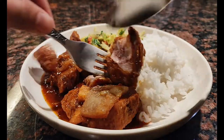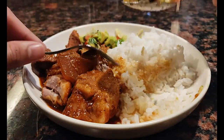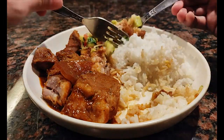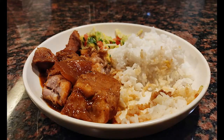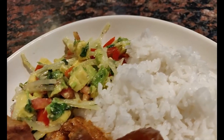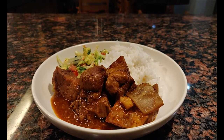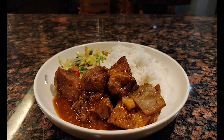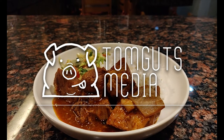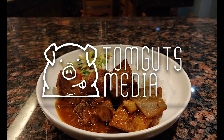The pork is definitely tender since the beer also tenderizes the meat a little. It's a bit fatty because of the cut of the meat, but it's all nice and soft. I taste a bit of the beer at the end but it's not overpowering. I also think the spices went well together with everything — you guys should try it out. The side salad went perfectly with the pork; it adds a bit of freshness to the dish. That's it for this video, thanks for watching and make sure to like and subscribe to Tom Goods Media. Let me know what you guys want to see me cook for the next videos to come.